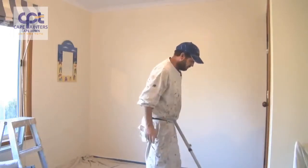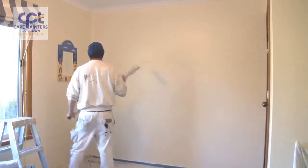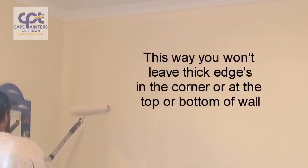Now we'll start our rolling. When you're rolling a wall, make sure you've got plenty of paint on your roller. Always start approximately half a roller width away from the corner.